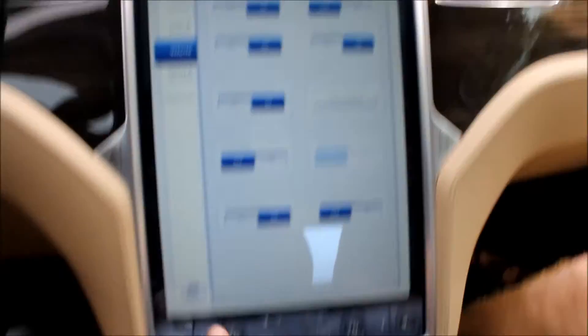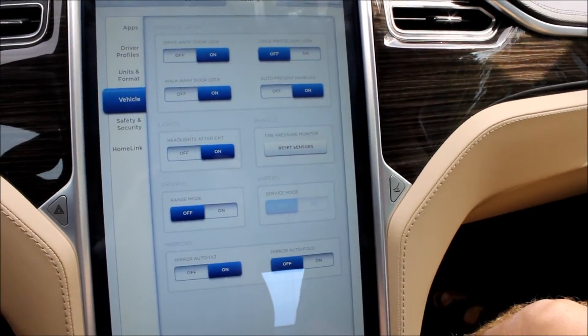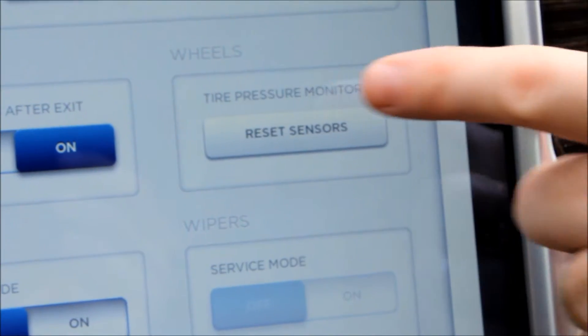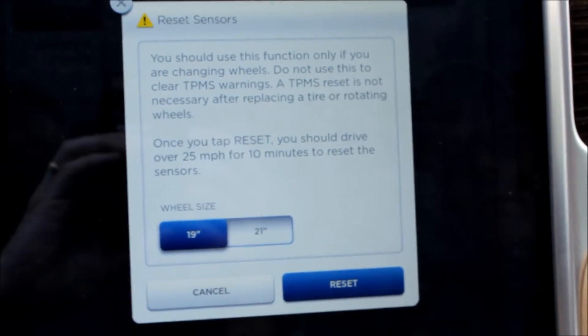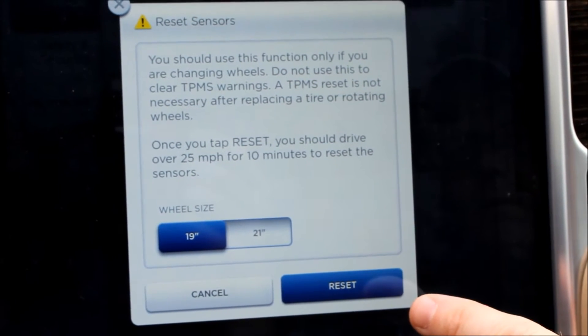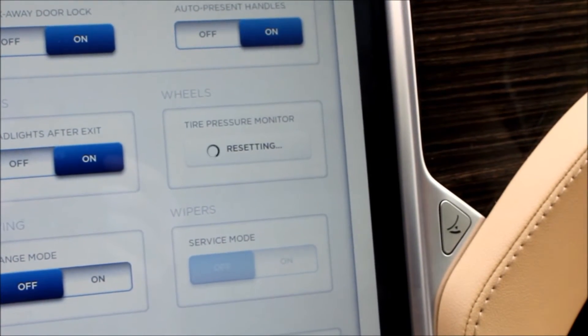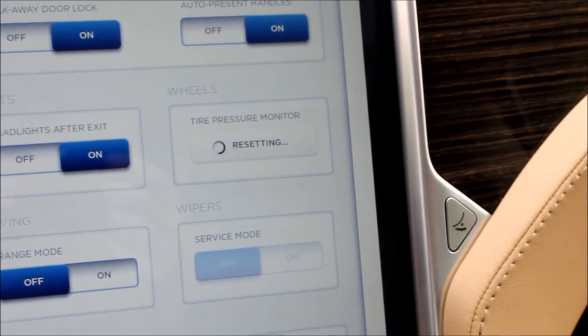So we're in the car now. We've gone to the control menu and to settings. There's the reset TPMS sensor button, which Jake is going to give a push. It will bring up a lawyer screen. So verify the wheel size and hit reset. It's resetting. And now we drive — we have to drive for it to work.